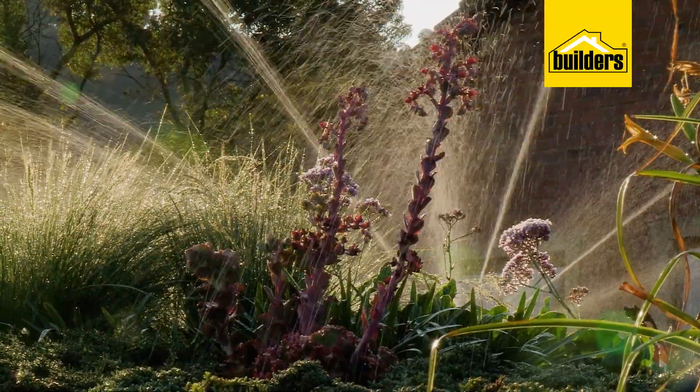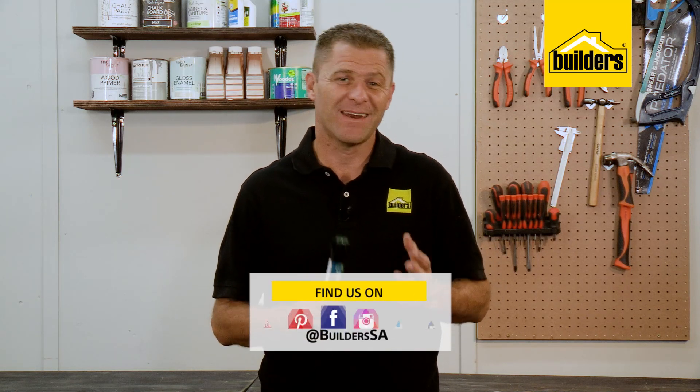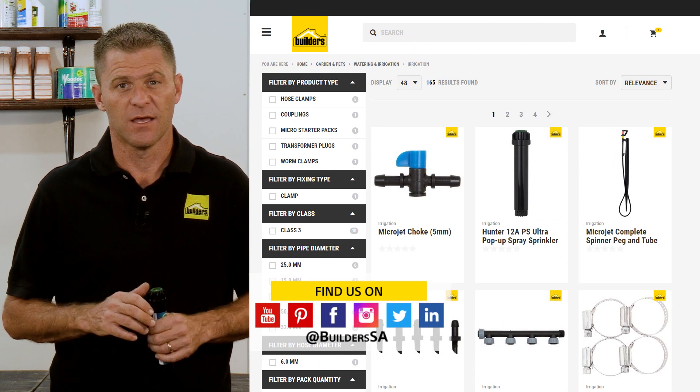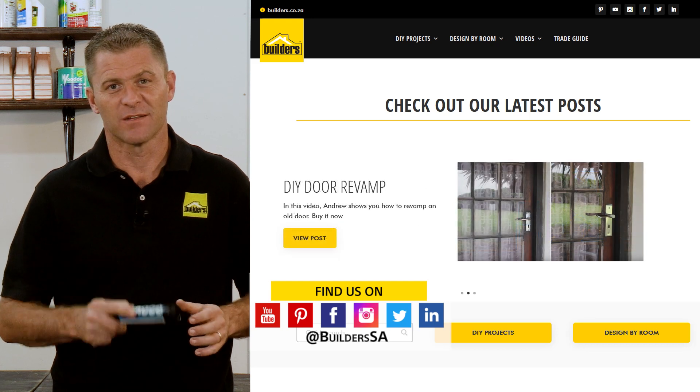Please watch the videos in the description below — they all relate to the irrigation series and will definitely help you when planning and installing a system. Builders has a wide range of home irrigation systems and accessories, both in-store or online at builders.co.za. For more videos like this, check out the blog on the website. Get to Builders, get it done.